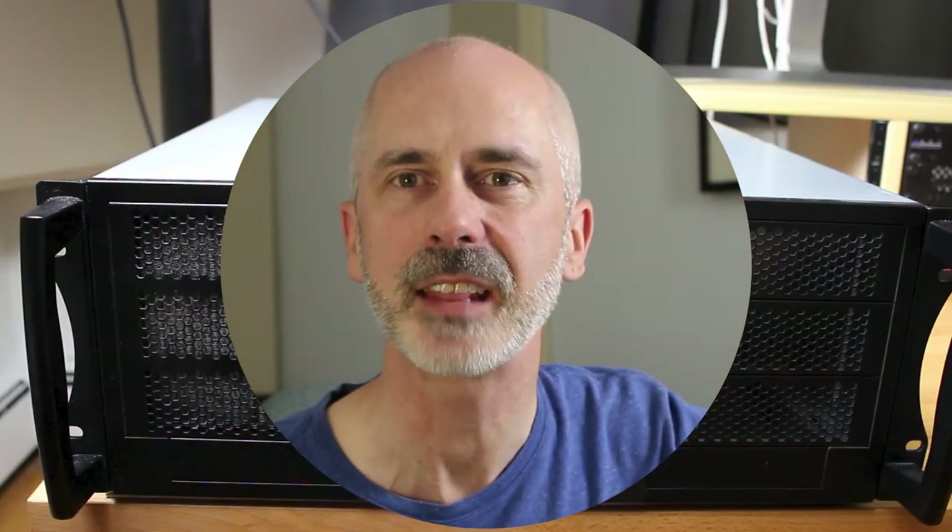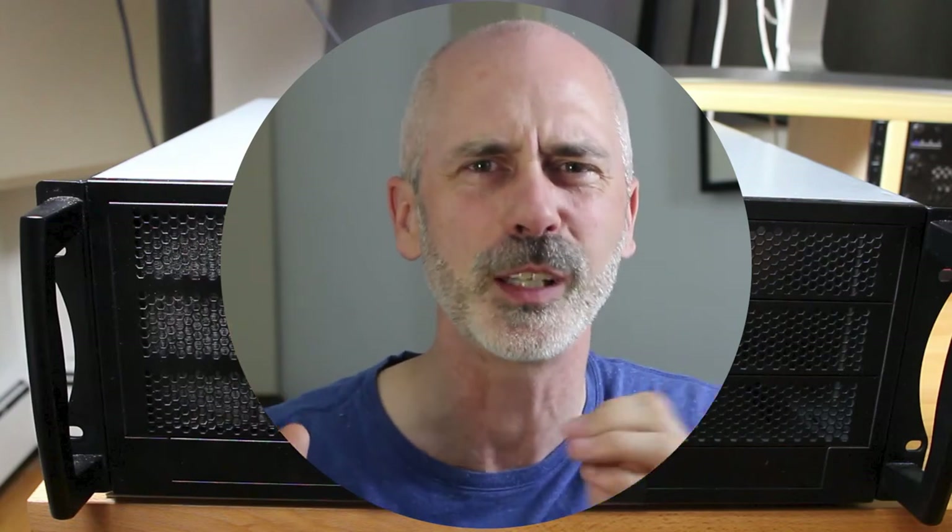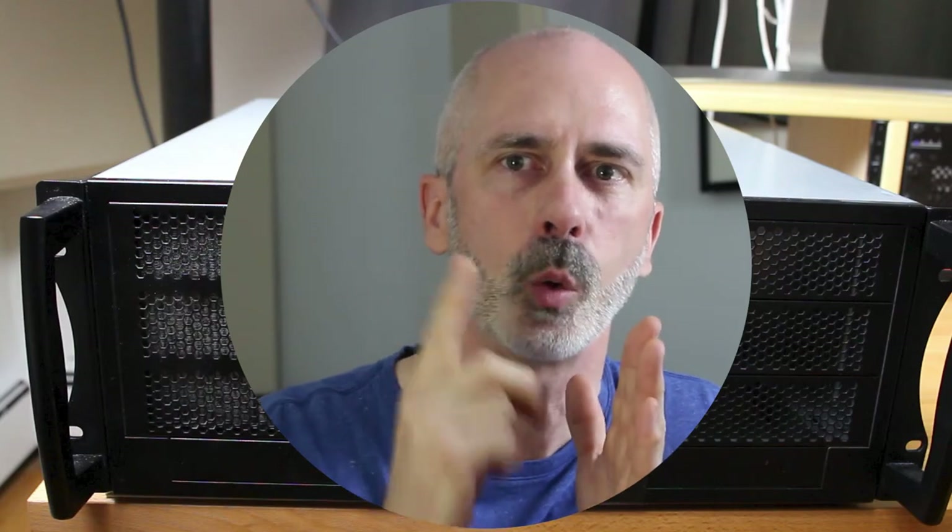When working with a case, you want to get the biggest case you can — and when I say big, I don't mean tall, I mean fat. The reason for that is you want the largest CPU fan you can possibly fit into your box. There's a wonderful company called BigAssFans.com, worth checking out — they've got fans up to 24 feet wide. You want your fans big because they're more efficient: they'll move more air with each rotation than a tiny fan running around very quickly.